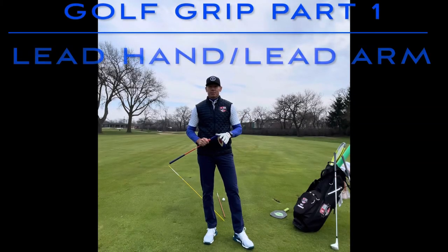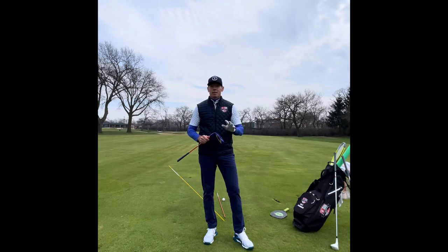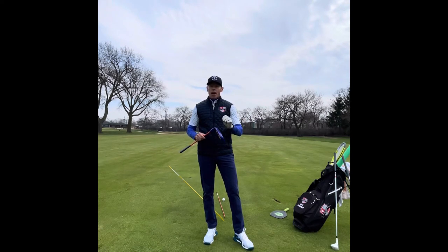Hi everyone and welcome to Billy Fitzgerald Golf. Today I want to discuss probably the most important thing that you can work on and maintain every day — it's something I check every day and that's the grip. This is going to be a two-part series: the first on your lead hand and lead arm, and the second video on your trail arm and trail hand. Before we get into the grip, what I want to make sure is we know what we're working with — what the swing arc or golf club does during the golf swing motion. That's a very important part of how you grip the club.